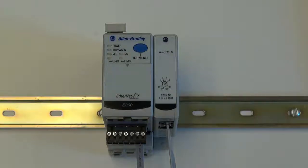After the expansion bus cable has been inserted into both the E300 electronic overload relay and the expansion module, the E300 now has additional I/O points. For this example, the E300 now has an additional four digital inputs that are activated with a 120 volt AC signal and two additional relay outputs.